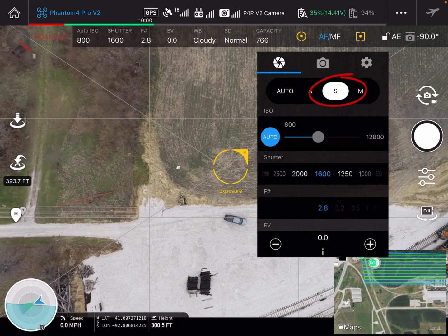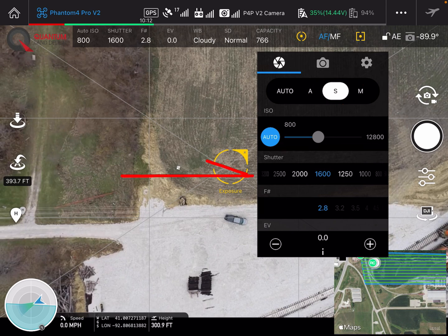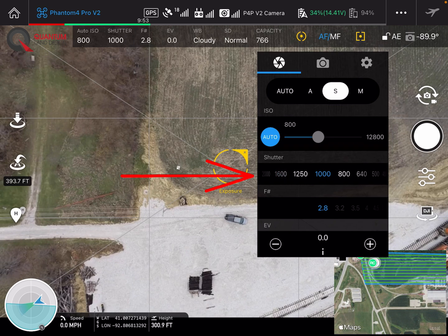You'll see I'm set on shutter priority and we'll adjust the shutter speed just a little bit. We'll go from 1600 — we're going to back that off to about a 1000 shutter speed. That's 1 to 1000.